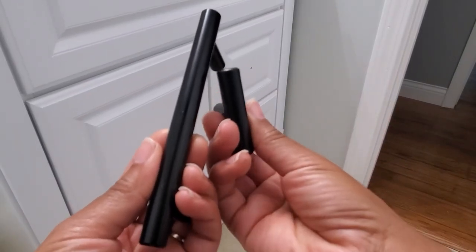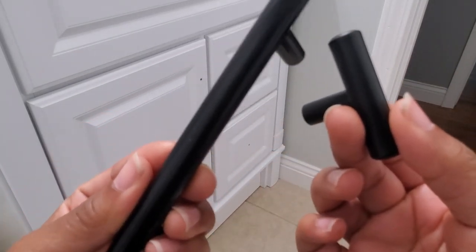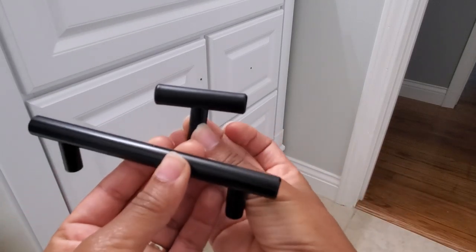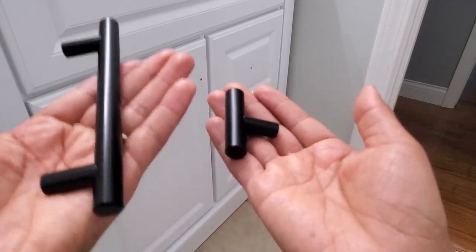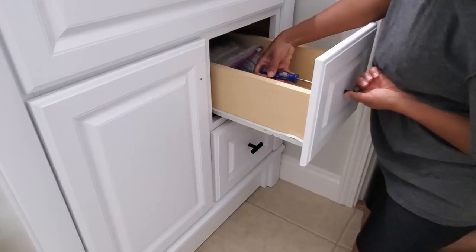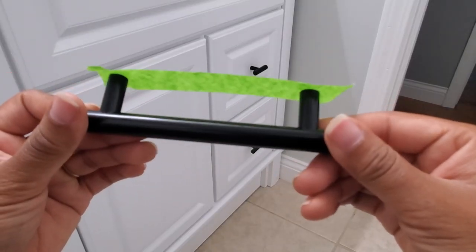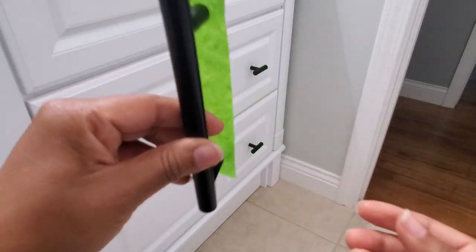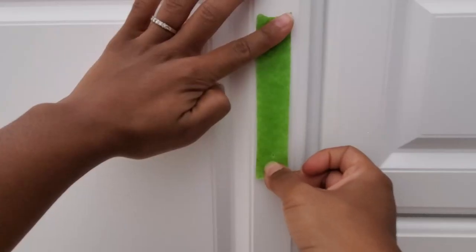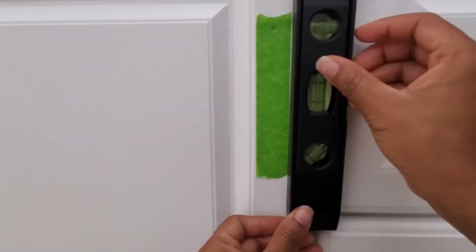This is the vanity hardware that I decided on. The bar is from Lowe's and it has more of a shinier finish to it, where the T knob is from Amazon and it is more matte. The bar has a little bit more weight to it — you can tell it's solid, where the T knob is much lighter and most likely hollow in the middle. We have not had any issues out of either one and I'm pleased with both purchases. I'm going to use the same technique I used to hang the mirror to line up where I need to drill the holes for my cabinet pull. I wouldn't use this technique if I was drilling for multiple cabinets, but for just one this worked out great.